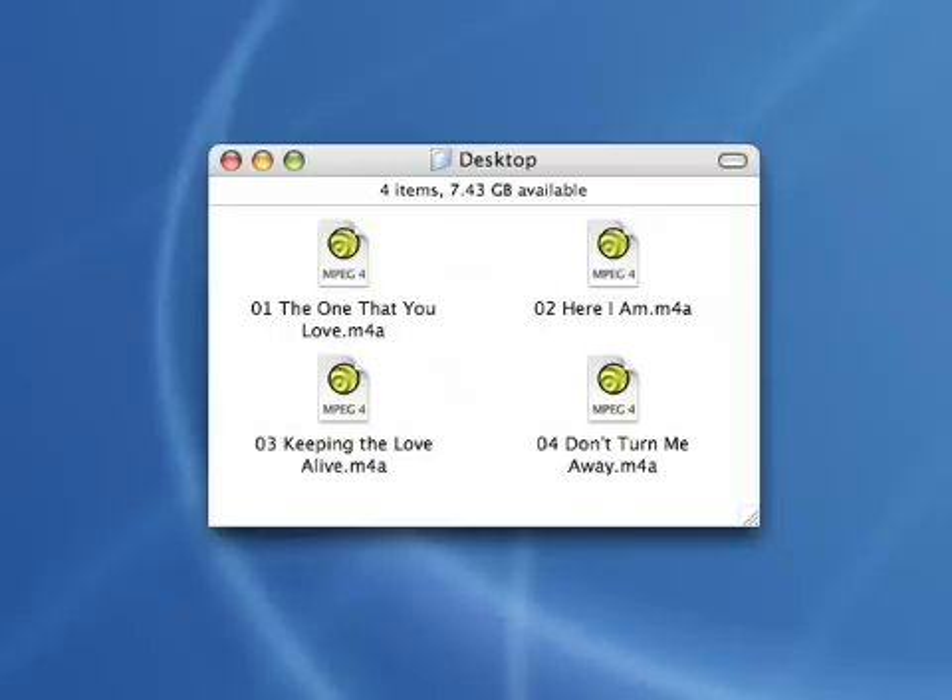Now you have a bunch of files you can add to your iTunes playlists. So there it is — digitizing your records using SoundStudio. You'll find it does that and a lot more. Keep your eyes open for more podcasts. Good night, moon.